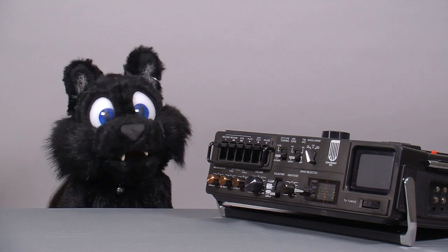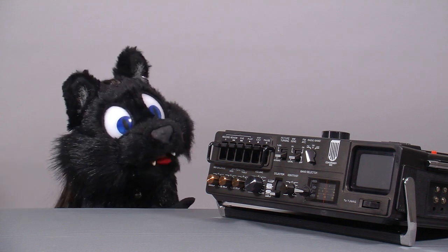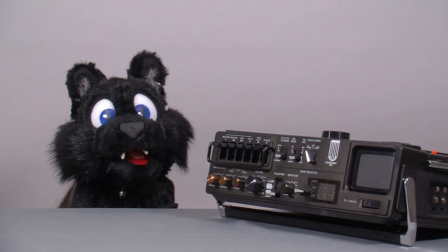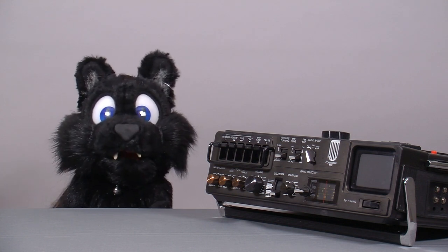I already restored two CRT-based devices before: the JVC radio and TV combo, and the Commodore — or rather Philips — monitor. Both of which would have needed some test signals to align the tube properly, but I did not have any at the time.